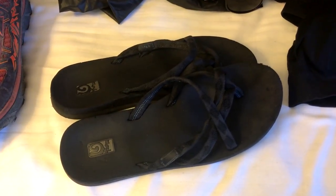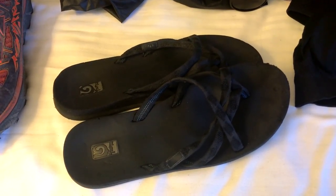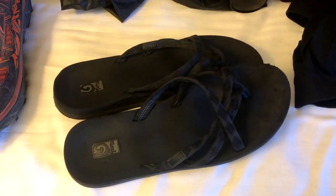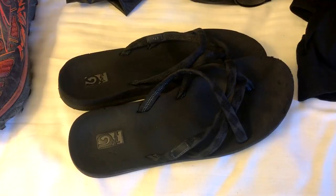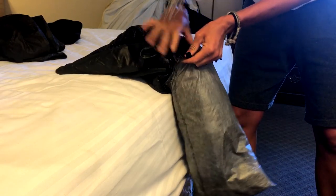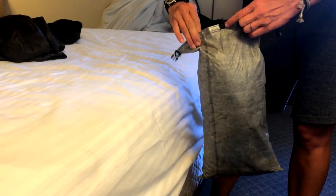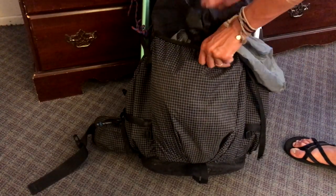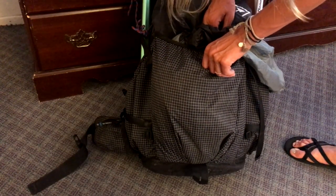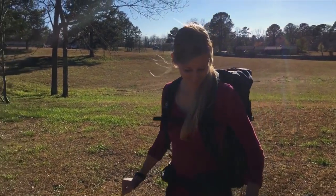I am still using my Tevas for my town shoes and camp shoes. These are really important through this section especially because letting your feet air out after they've been wet all day is really important. I keep all of the clothes I don't hike in in the Cuben fiber stuff sack that my sleeping bag came in, and my rain clothes I keep in the back pouch of my pack so they're easily accessible. My pack is the Hyperlite Mountain Gear Pack, the 3400 Southwest.